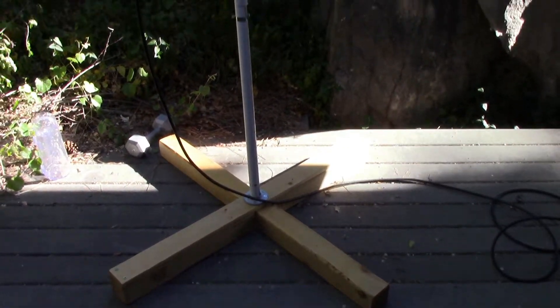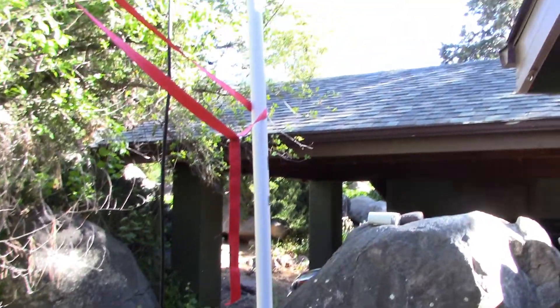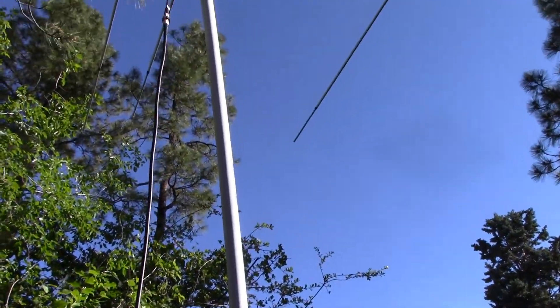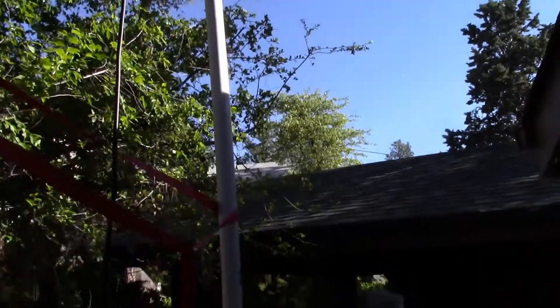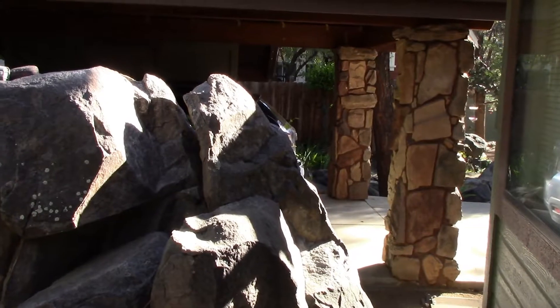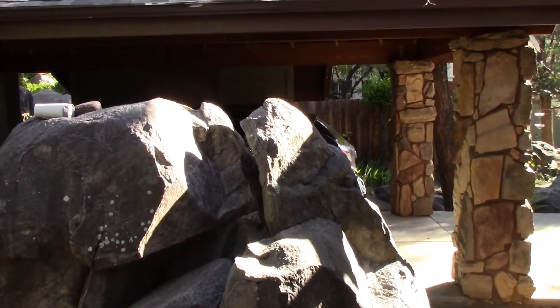This is actually the second day I've had the 6 meter Yagi up. Nothing happened yesterday, and I made a few little modifications today putting this up. You can kind of see my space limitations here. The only other place I'd have to put this is in the driveway, which is not a real good place — it's sloped, and it'd be in the way.